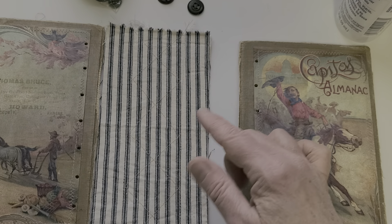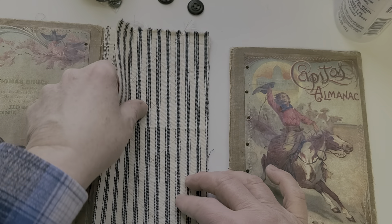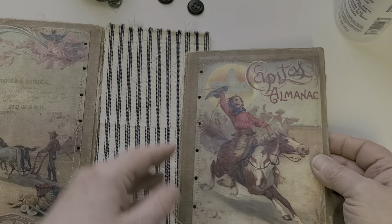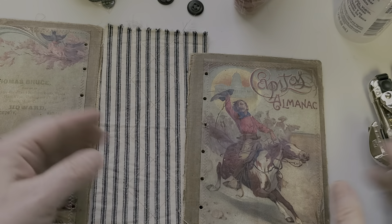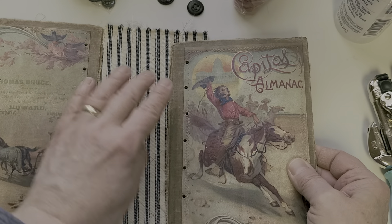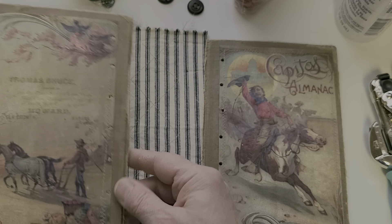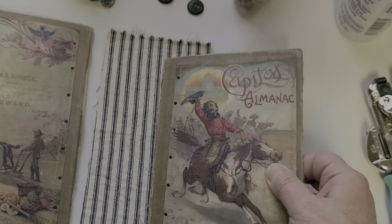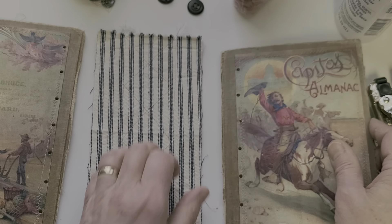I measured every inch and used my Crop-a-Dial to punch a hole every inch down the inside part of the front cover, and then the inside part of the back cover as well. If you don't have a Crop-a-Dial, maybe you have a drill — that would do the same thing, and you could drill them both at the same time.